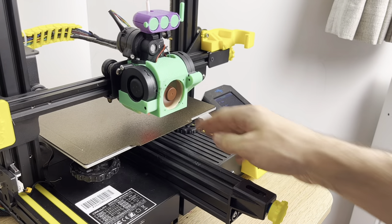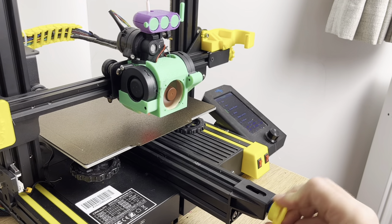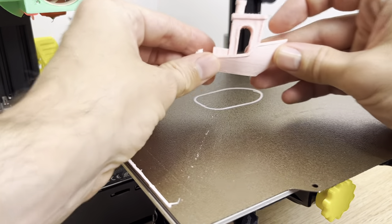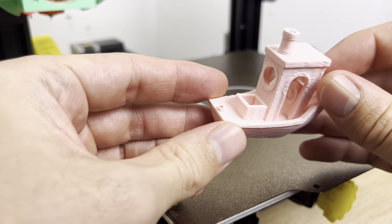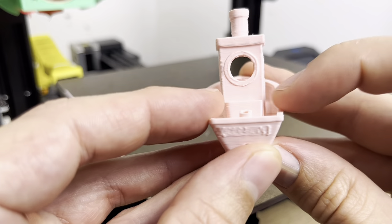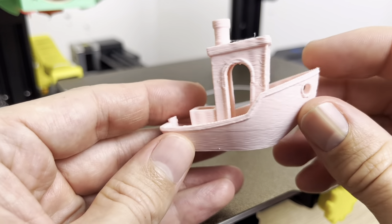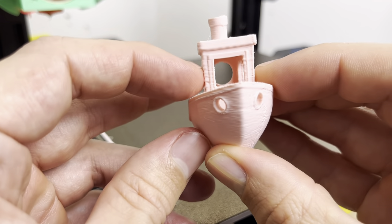Next up in our printing tests is the Y direction belt. This belt under the bed — we're going to loosen it a little bit and get onto the print. Looking at how the print turned out, we can see up here it's a little bit shaky in the cabin area, also a little bit rough around the hole. On the backside of the cabin it's a little rough with some shifting, though the top of the chimney looks round. On the front side of the cabin we can definitely see some shifting going on.